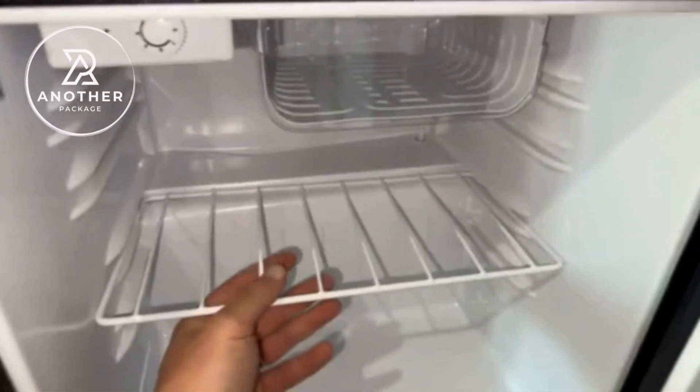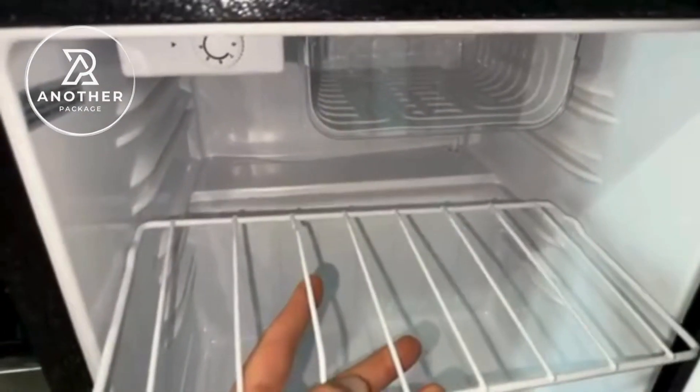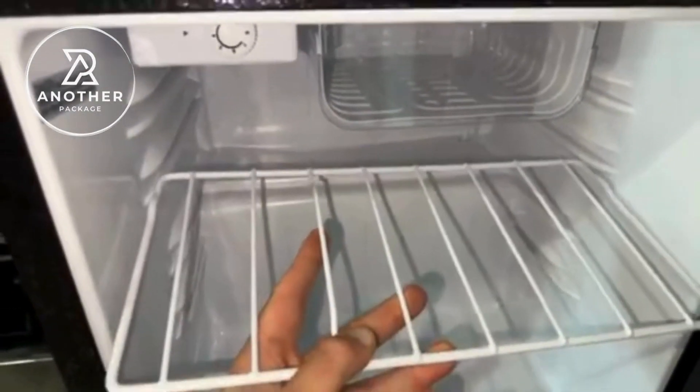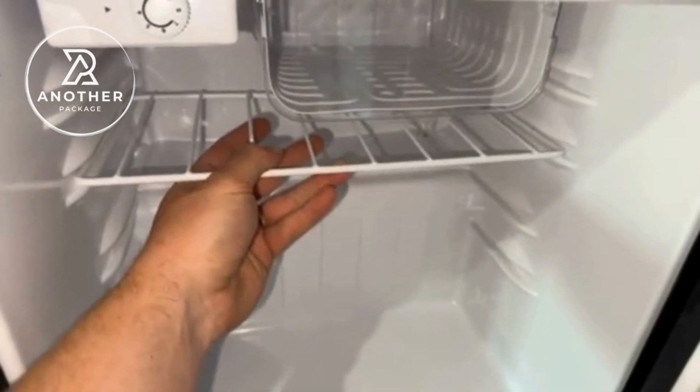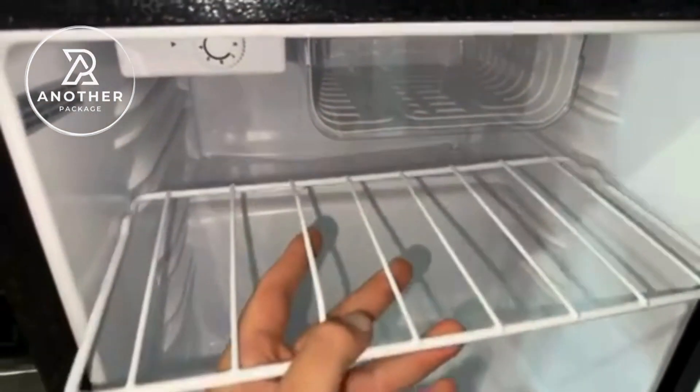We like some hydration popsicles, so I thought it was a perfect idea to have this little compartment to put frozen things. It's great for small items like our frozen popsicles, and everything freezes really well. I haven't seen that it has needed to be defrosted or anything yet.